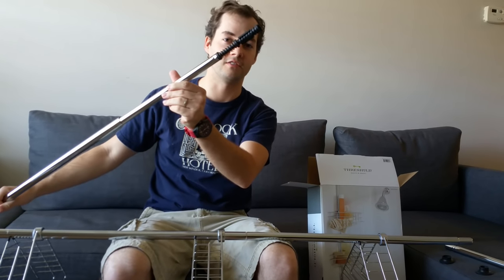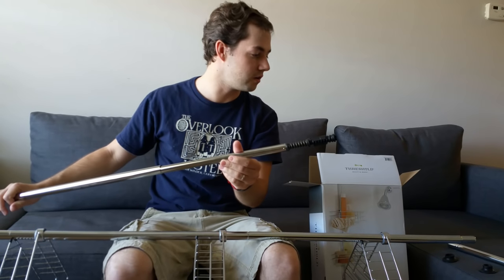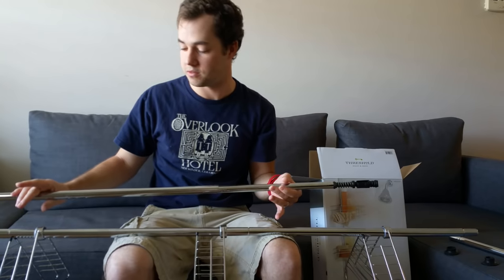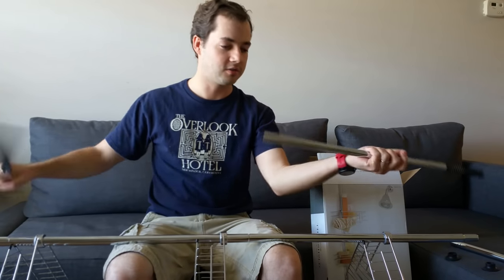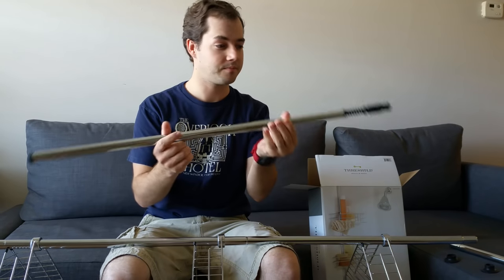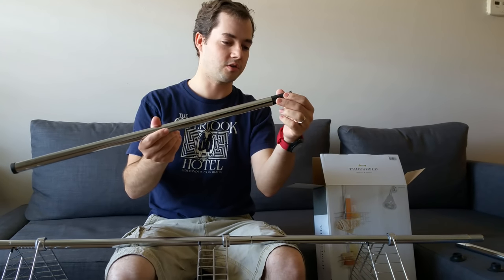This little plastic spring thing — nowhere in the instructions is it pictured, and none of the pipes have a letter or anything. So it came in the box like this, and the secret is: make sure that...